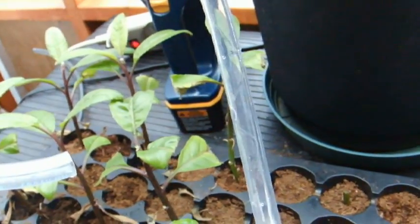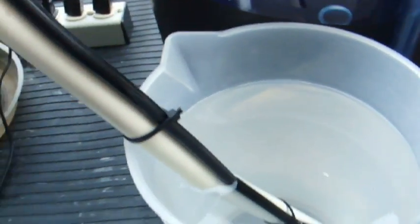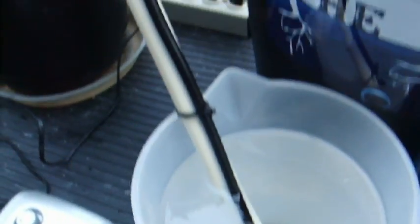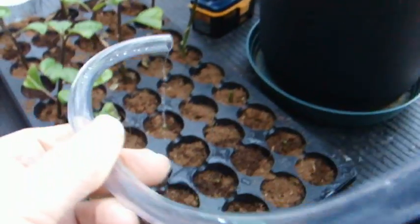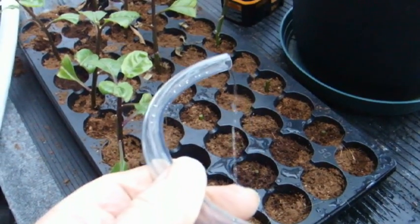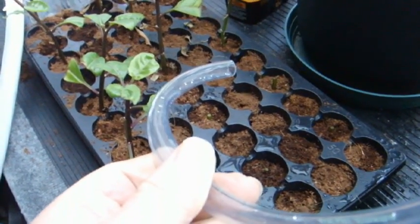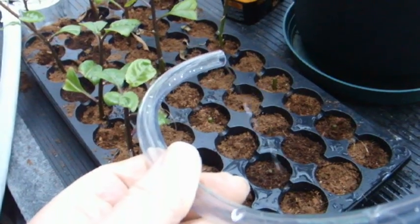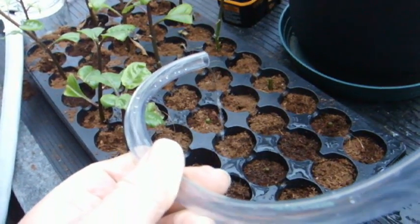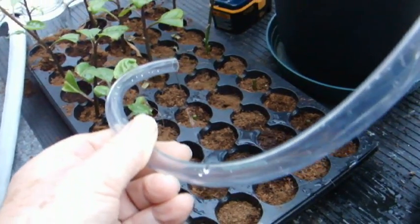When you set up a recirculation setup using this method, you're going to get pretty complete circulation. Quite a bit of liquid is coming out — this is nutrient solution coming from the last bucket — going back to the level control tank, thereby constantly recirculating the nutrient.